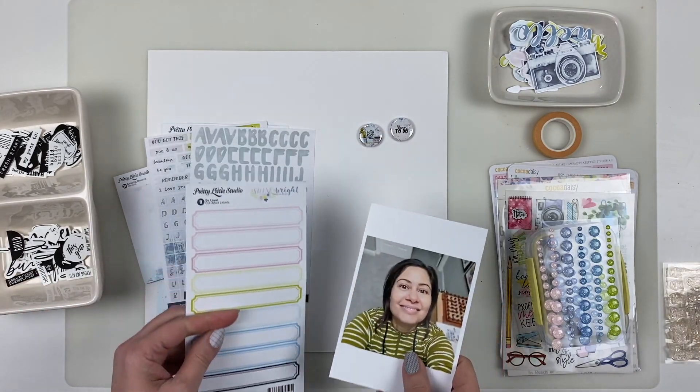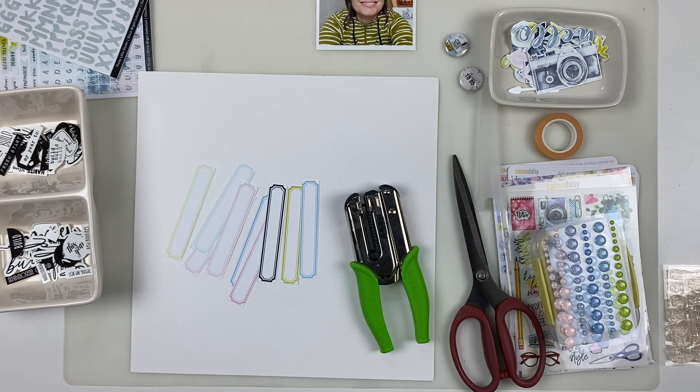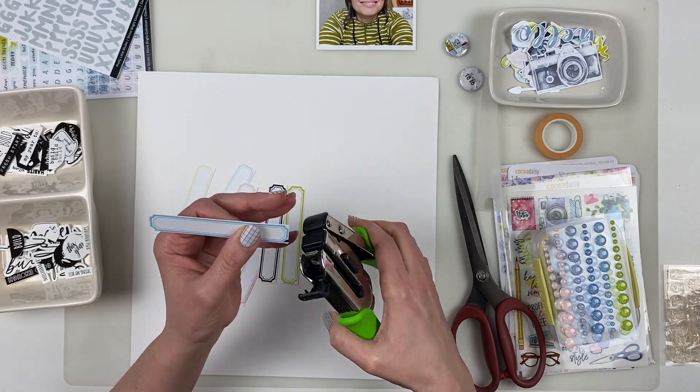I design custom die cut packs for your one little word. You can get it as a digital download that includes files you use with a digital cutter and a PDF. So if you don't have a digital cutter you can still order the digital downloads, print the PDF, and fussy cut it yourself. If you order the physical product I cut it for you and you get two sets, two die cut packs.